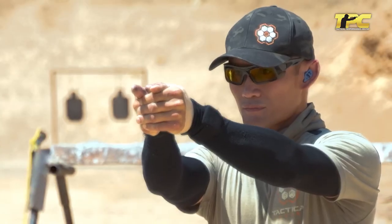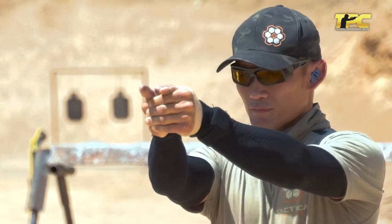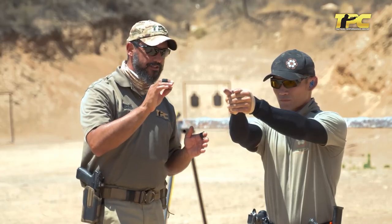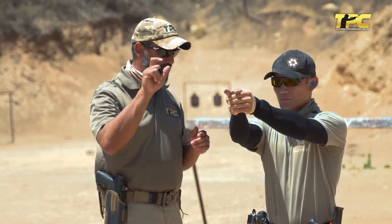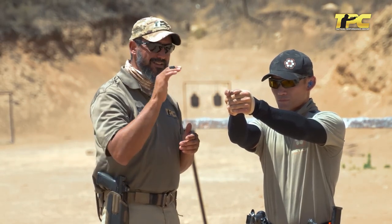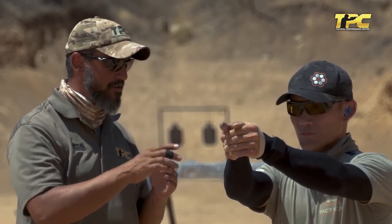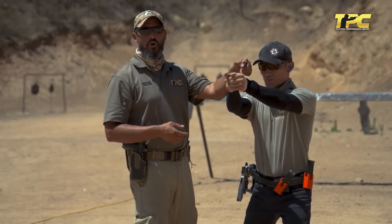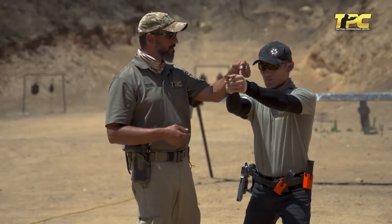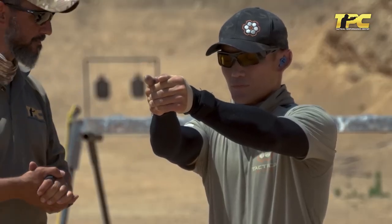Try to move your trigger finger without relaxing or changing that pressure. It's kind of hard, right? Gradually start to relax only the shooting hand until you achieve very easy and fast trigger finger manipulation. At the moment you achieve that, do not relax the shooting hand more than that. Close your eyes and remember how much pressure you apply with your control hand and how much pressure you apply with your shooting hand. So, what's your input here?